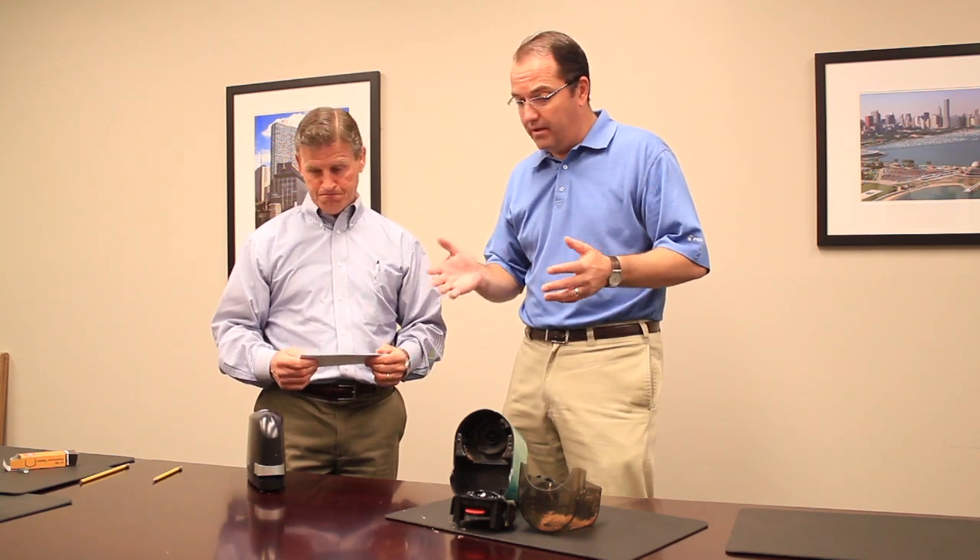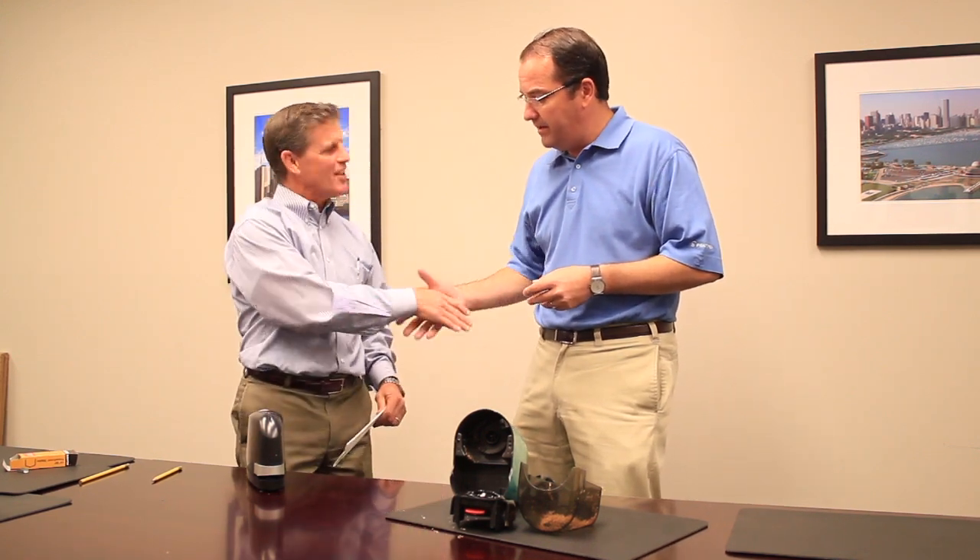That's fantastic. Those are very innovative new products. Thanks for coming out, Paul. Thank you, Dan.